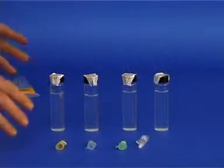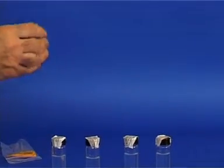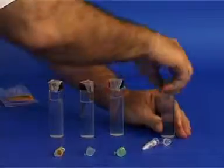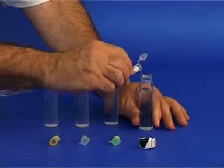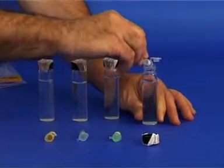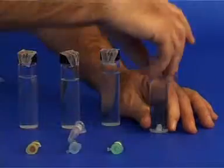In the bag, there are four small plastic containers, each containing a different kind of crystal. Open one glass vial and pour the crystals from one of the small plastic containers into the vial. Close the cover. Do the same with the other three containers and vials.